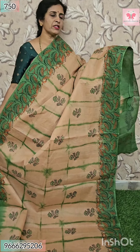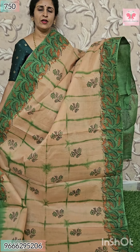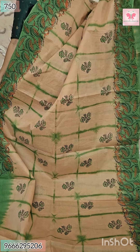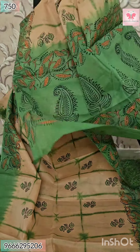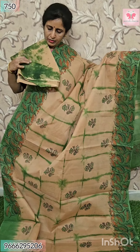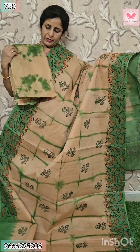Next saree — beige with green. All over, same design with matching color. Office style — flower print. For the side borders — green. This is pallu — contrast pallu with block print. Blouse — shibari print, beige and green. Price $7.50.